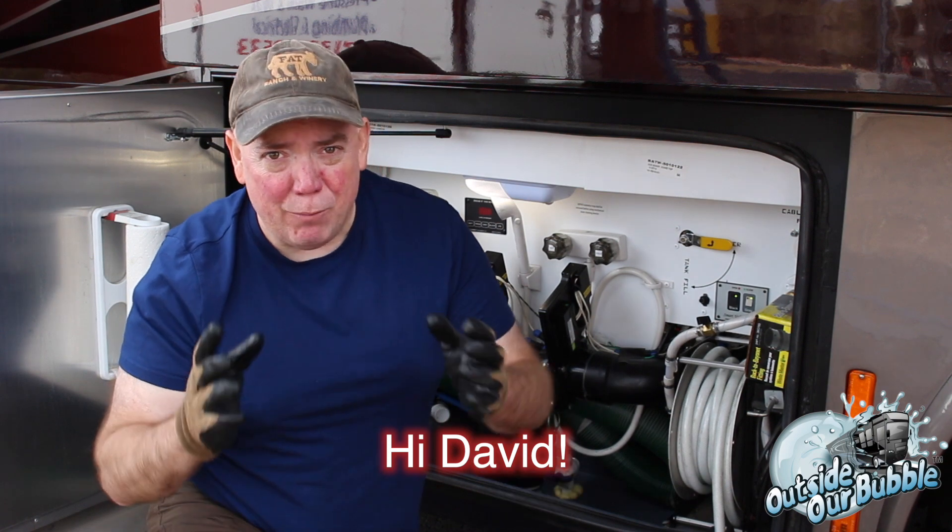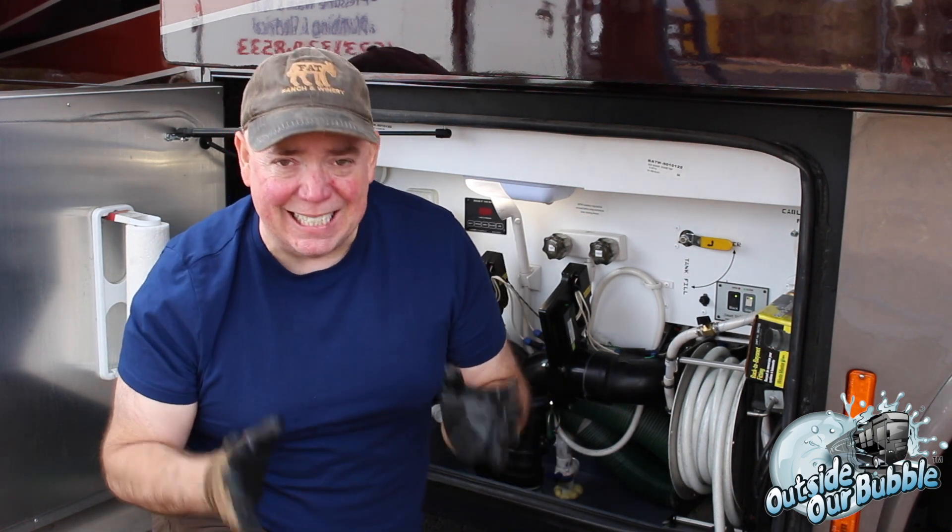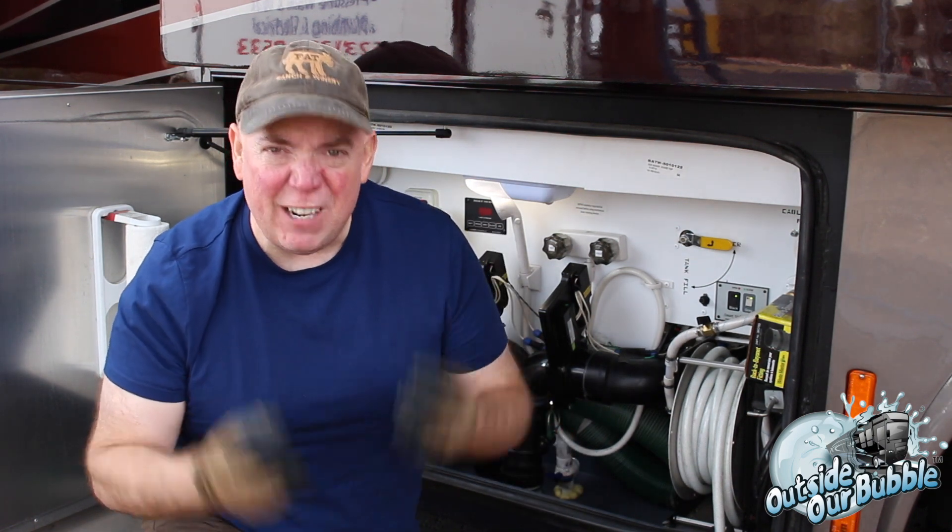David Bott here from OutsideAirBubble.com, and we figured we would finish off this series on tanks by doing a professional tank cleaning.